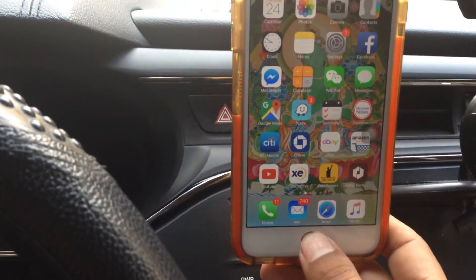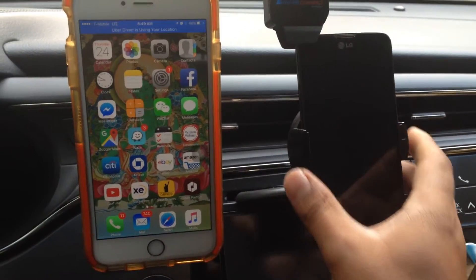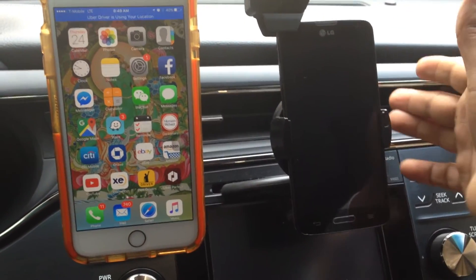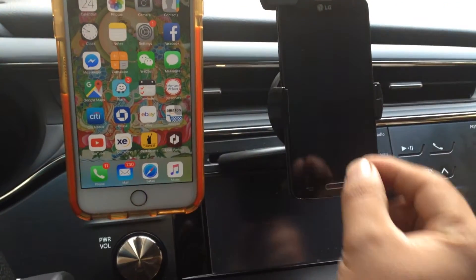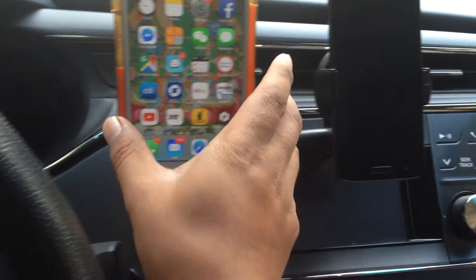This is a regular one. The regular is good but it blocks the air vent, you know — if you put the AC on, it blocks it. So that's why this one is not great. When you put it here you have to use both hands.